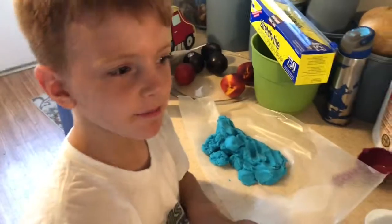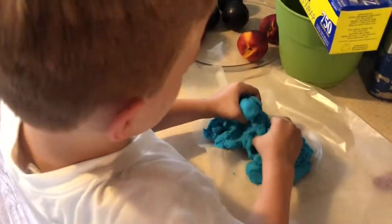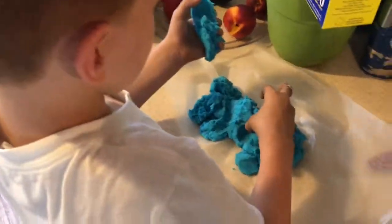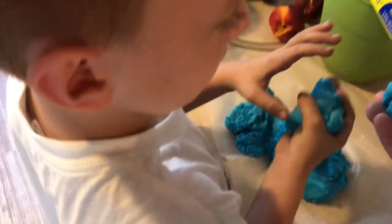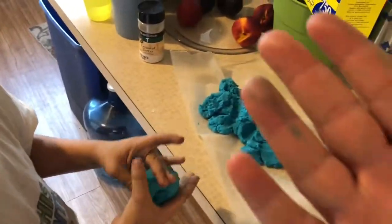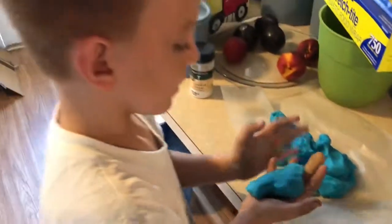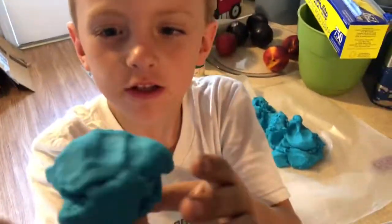That's how you make Play-Doh, guys. It's easy but it takes a long time. It's non-toxic and your hands are not bright blue because you mixed the food coloring in the water first. You can put it into the dough like we said earlier, but your hands would become very very blue — or whatever color you used. Have a wonderful day!